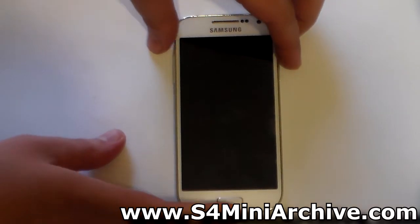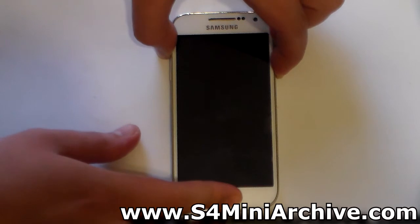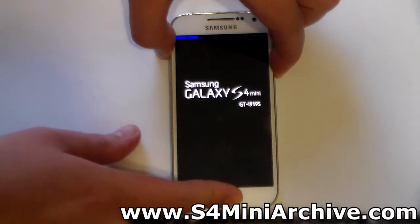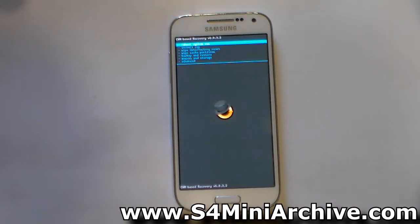Hold the Home button, the Power button, and Volume Up at the same time. You should probably be familiar with this combination as it puts you into recovery mode. And there we go — now we're in ClockworkMod recovery.